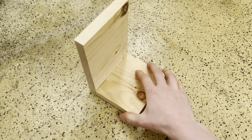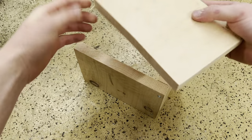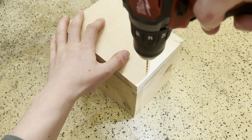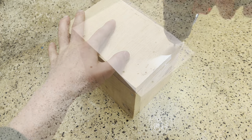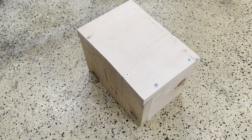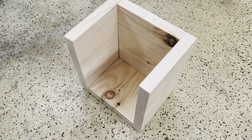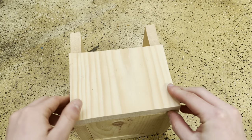Once you've done that, turn the birdhouse to one side so that you can install it. Repeat the process for this side as well as the other side. Now you should have the back, two sides, and the floor of the birdhouse. Turn it to the front and screw it in.